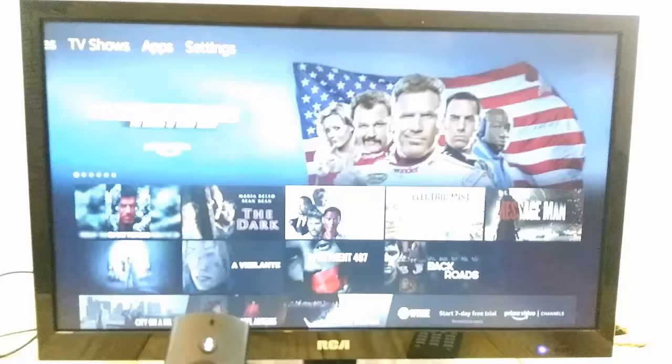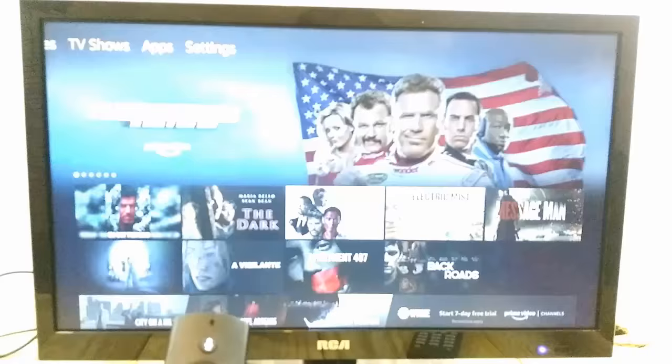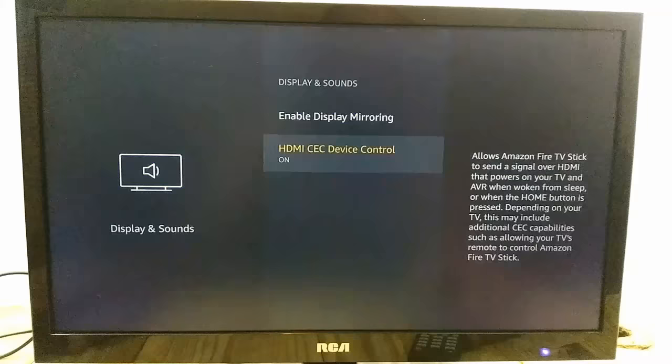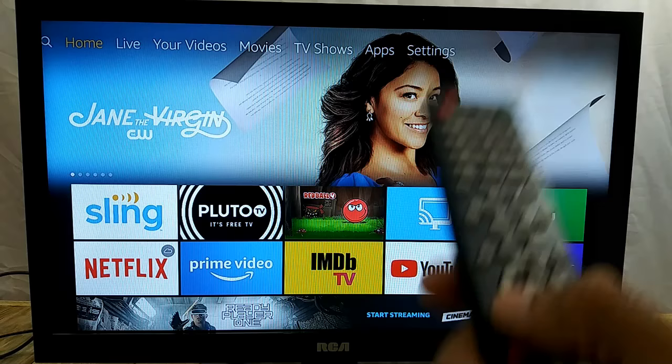On your Fire Stick, go over to Settings, then go to Display and Sounds. You want to go down to HDMI CEC Device Control and turn that on. So that is now on — go back to the home screen.